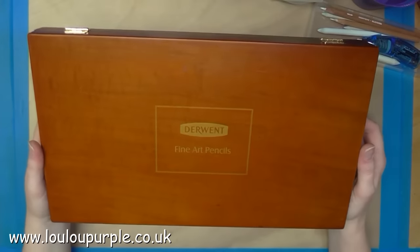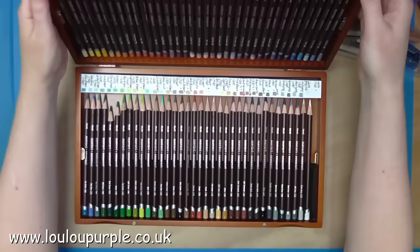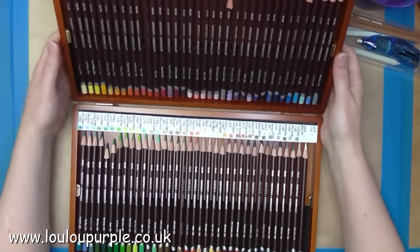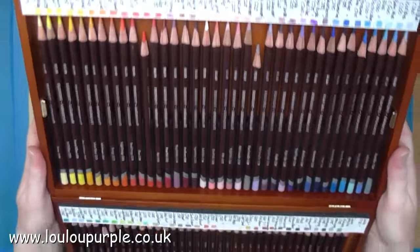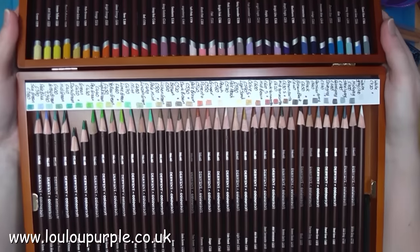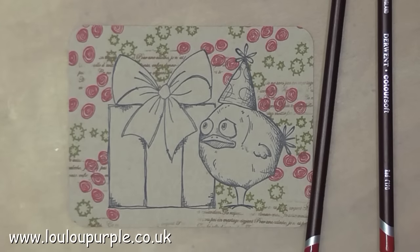I am now using my Derwent Colour Soft pencils. This is the full set of colours in the presentation box. I don't have this full set in stock, but if you want to buy a set I can order them in for you. The recommended retail price for this set is £149.95.